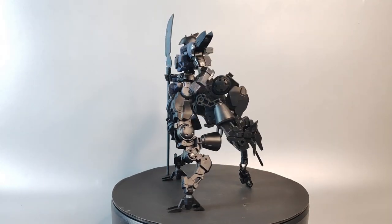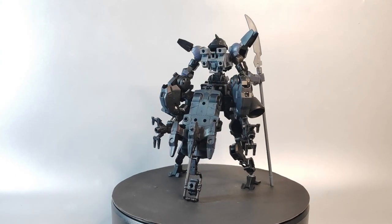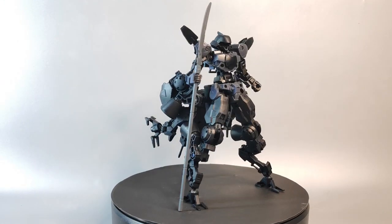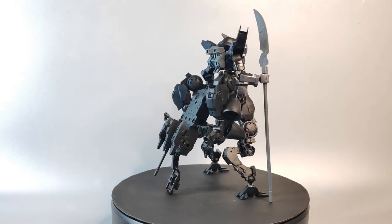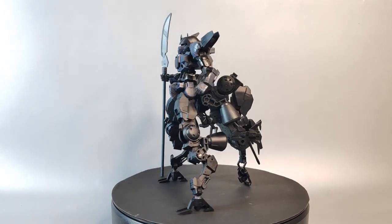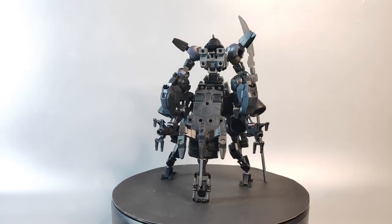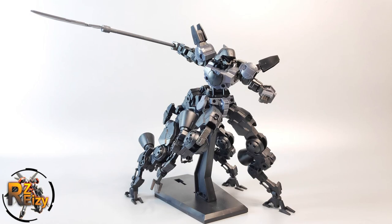Welcome back to RZeezy Customizer — we build, we share, and we're inspired. This week we have a new episode of Let's Customize featuring the Bandai 30 Minutes Mission plastic model kit. In this series I'm going to share how to customize in a simple way without any extreme mods needed, such as cutting, gluing, or drilling any parts. All you need are the model kit and spare runners. In this video, let's make a transformable centaur.